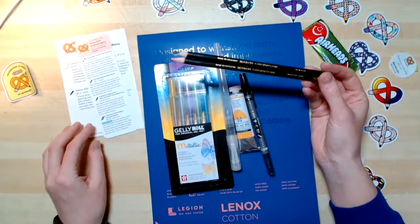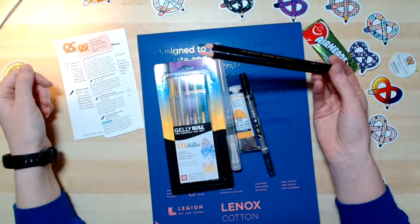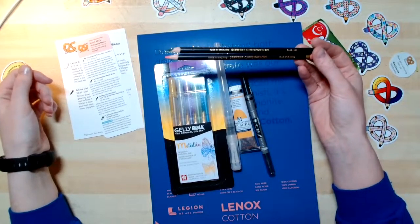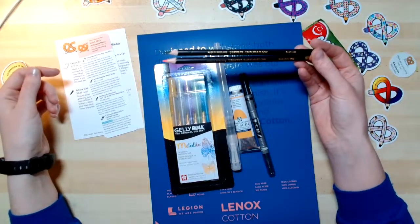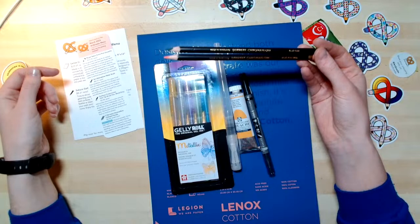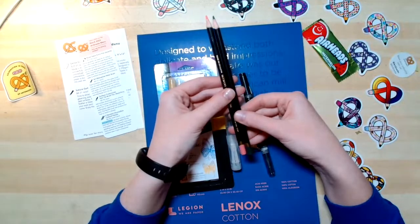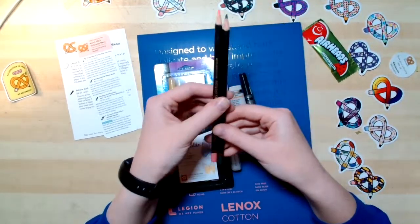The Chromaflow colored pencils lay down smooth, vibrant color. Formulated with rich pigments, they make blending, layering, and shading a breeze. Their premium core strength can handle pressure when in use or sharpened. That means these can handle really heavy layers of color. I'm excited to use these, and I'm especially excited to use them on this Legion Lennox cotton paper.